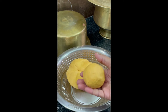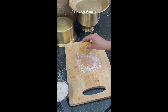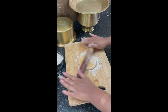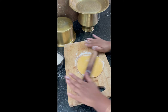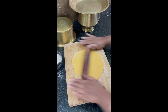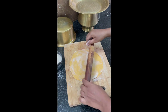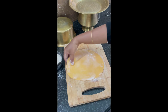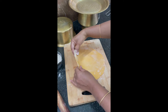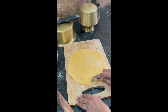Now take the dough, sprinkle flour on the surface, then roll it. It should be about chapati thickness, or roti thickness. Now fork it all over.